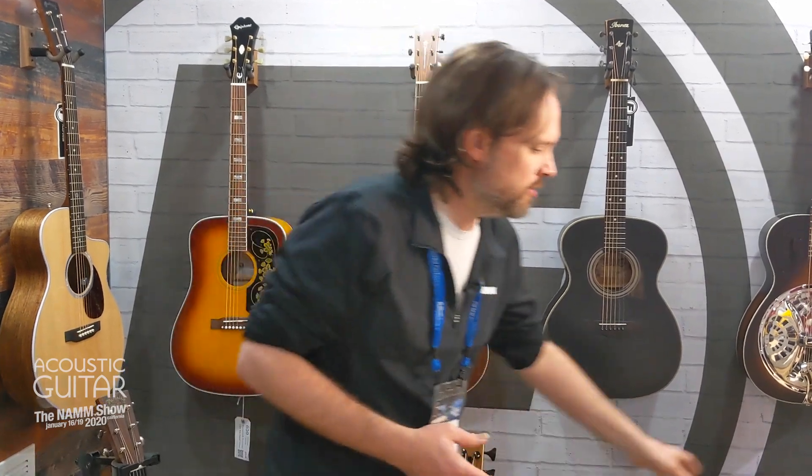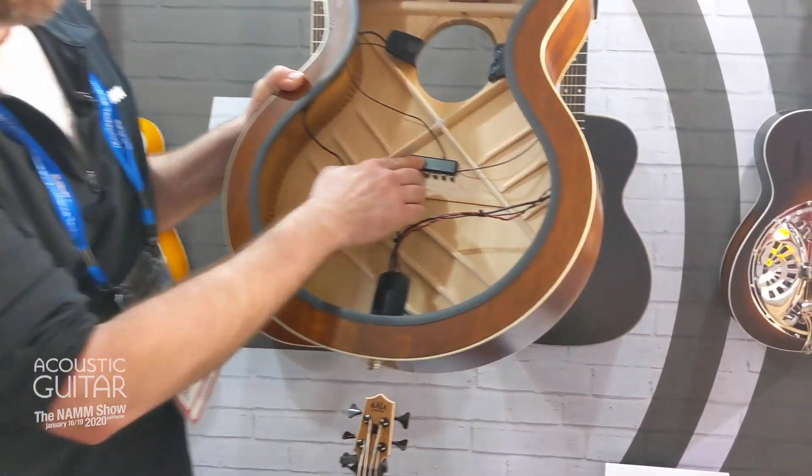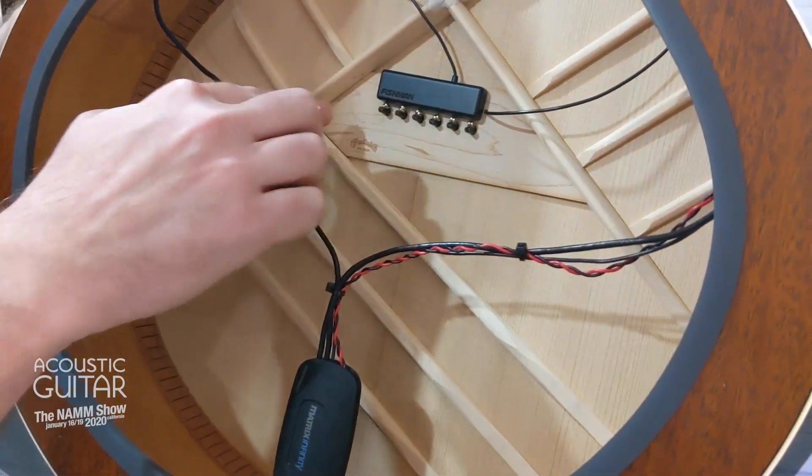What PowerTap is, it involves a new pickup called the Tap Pickup, and this pickup is a body sensor that actually goes right on the soundboard of the guitar, right under the strings, right under the saddle.